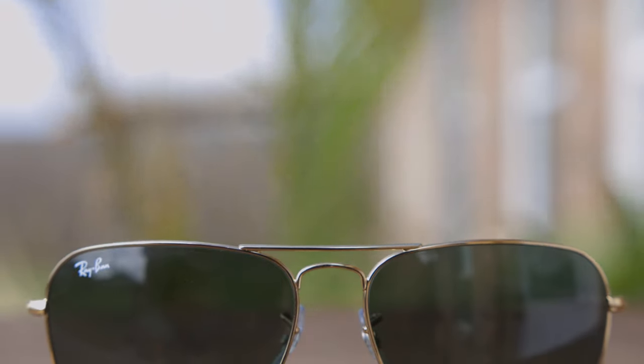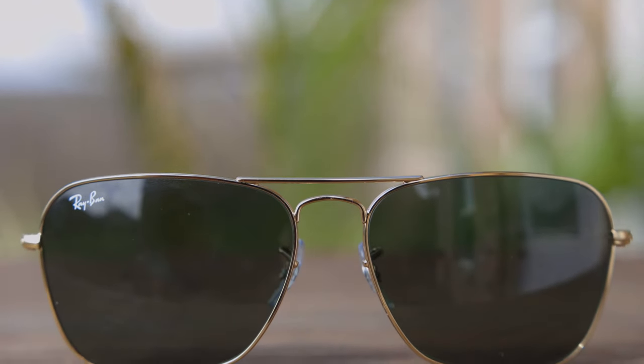As far as fit and feel on face, these sunglasses feel absolutely amazing. They are actually pretty lightweight, even though they have very high quality all-glass lenses, which are going to offer 100% UVA and UVB protection.